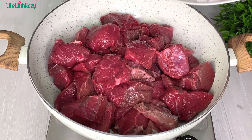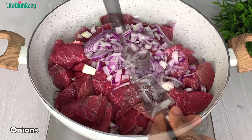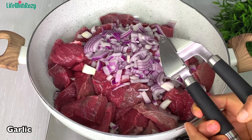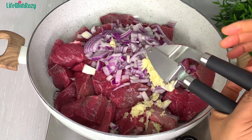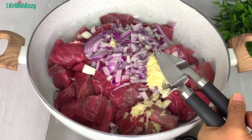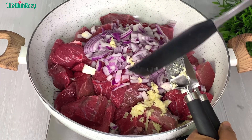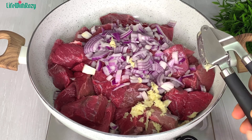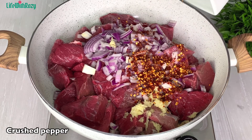In the pot I have the meat and I will season with some diced onions. I will crush in the garlic — you can also blend the onions and garlic together and then add them in. I'll add the onions and garlic as well, then add in the crushed pepper.